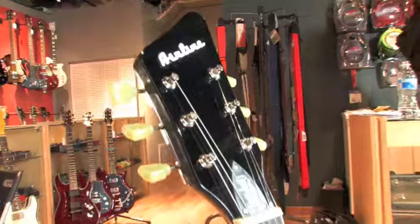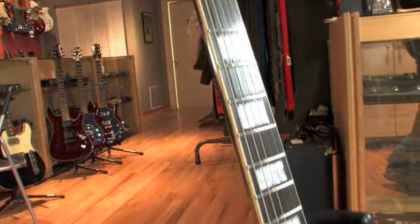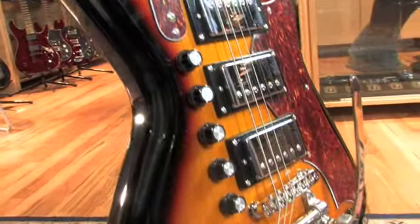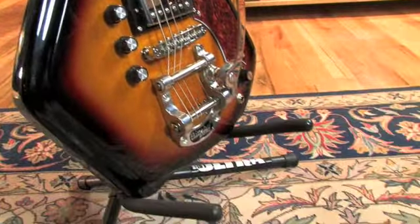Hey, it's Tyler again with Fat Tone Guitars. I'm here today playing the Eastwood Airline 3P Deluxe. It's got three humbuckers, a lot of knobs as you can see, and a Bigsby tailpiece for vibrato.